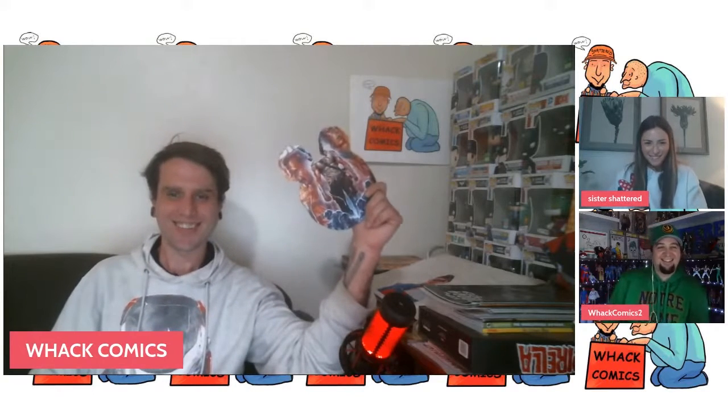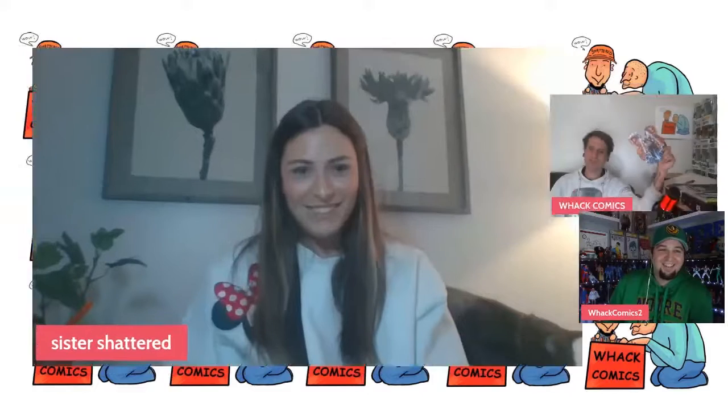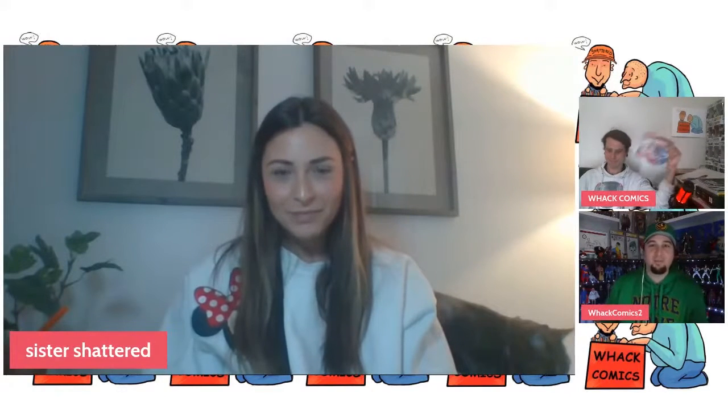I actually did that at Disney World. Oh yeah, I totally forgot about that. Yeah, I did that exact whack hack at Disney World. In front of everyone, just ripping a book.